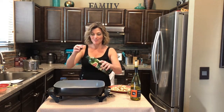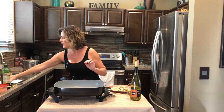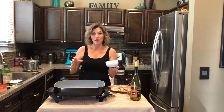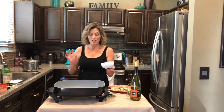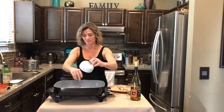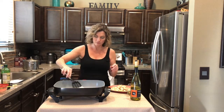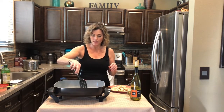Go ahead and add another tablespoon of olive oil, and then I have half of a large onion that I've diced. Get that coated with the oil.